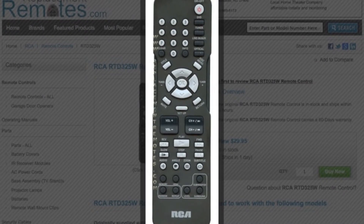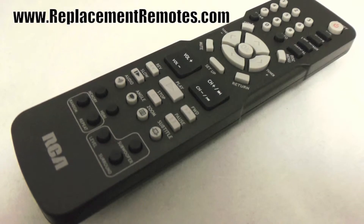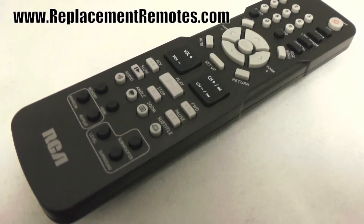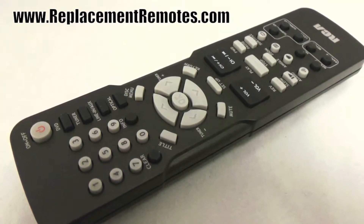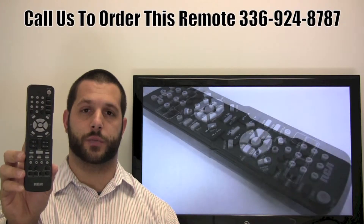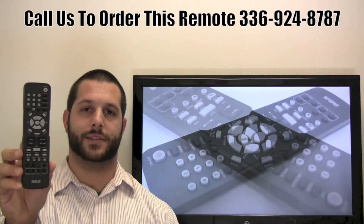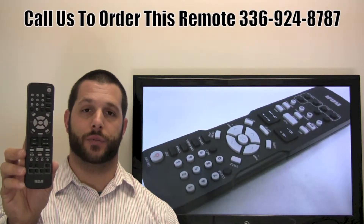The model number on this remote control is RTD325W. It is the brand new and original equipment from RCA. We offer a 60-day warranty and a no-questions-asked guarantee return policy right here from ReplacingRemotes.com. If you have a question or would like to make the order by phone, please give us a call 336-924-8787 and our friendly staff will be glad to help you.